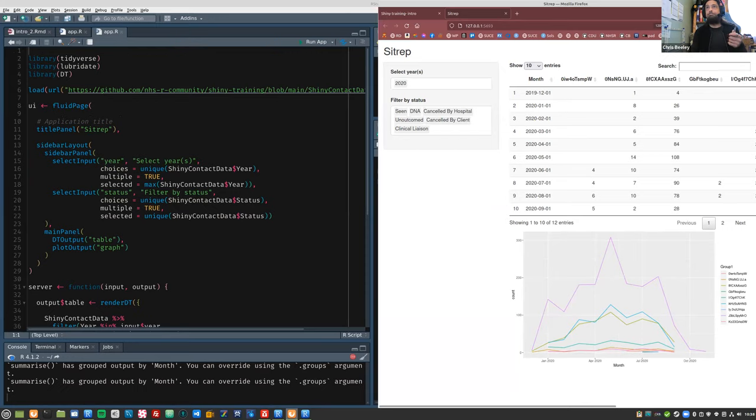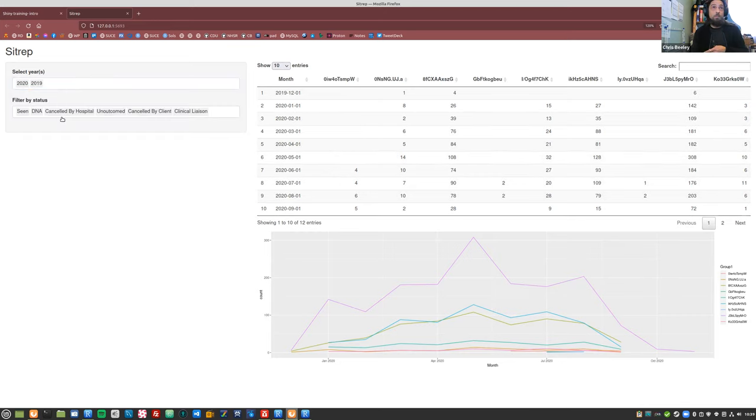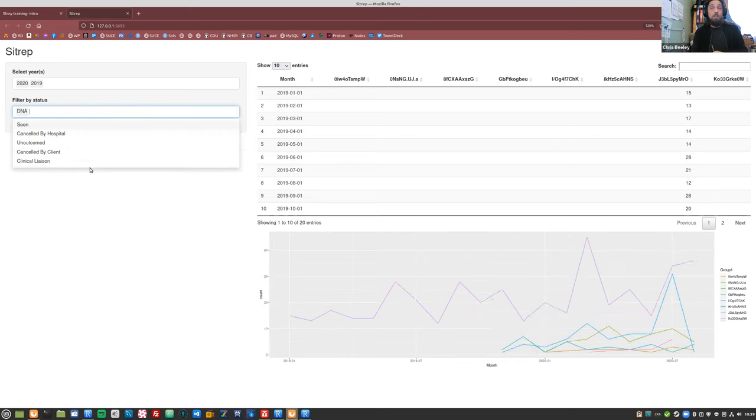Here's what we're going to build — there's a table and a graph with some filters on the side. This is a real application I built, just to illustrate the point that you can build stuff people actually use fairly simply. I've mangled the data but it's something like number of appointments, and people can filter by year and by what happened with the appointment — things like that.